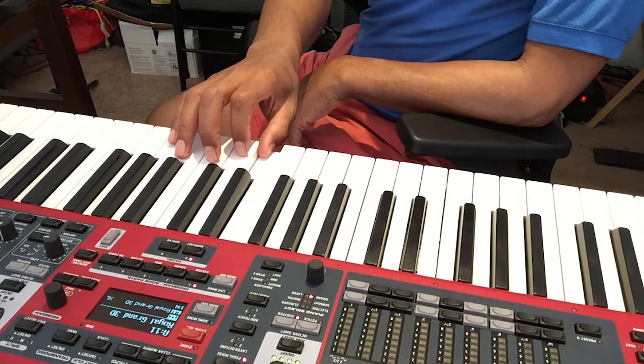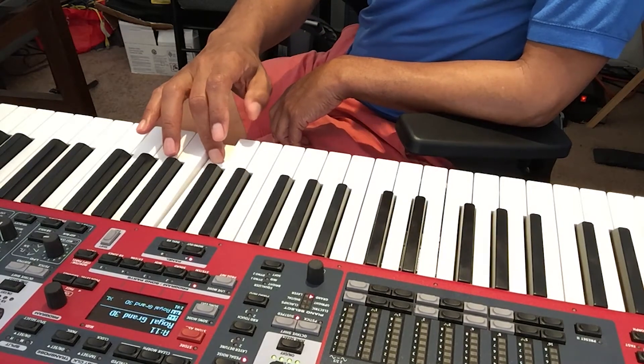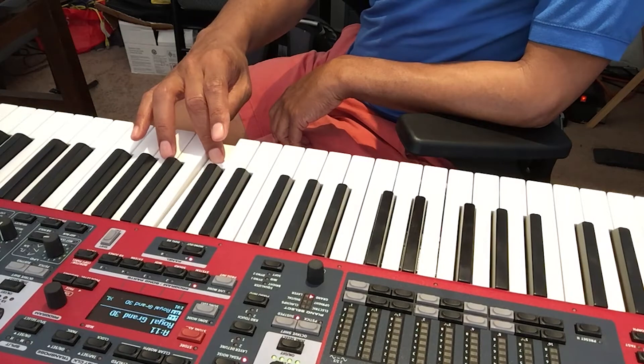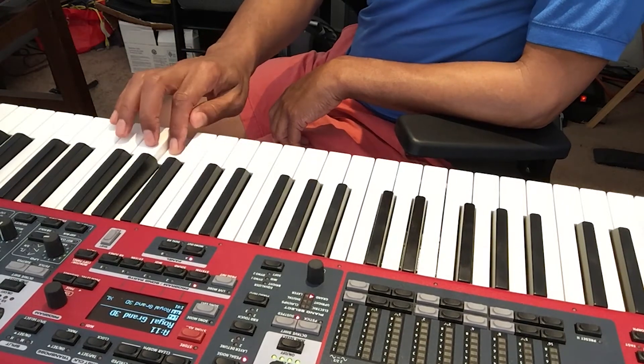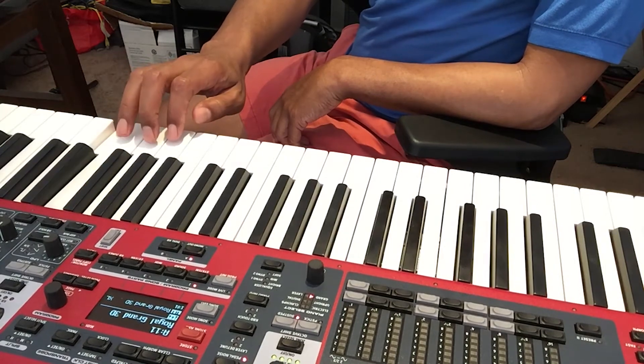So it goes: one, then the second finger — two, three — and then you're going to take your thumb and bring it under. One, two, three, four, five. So you're basically going one, two, three, bring your thumb under, one, two, three, four, five. And that will take us up to the octave C — you will have done one scale going up one octave. Watch me again: one, two, three, one, two, three, four, five.